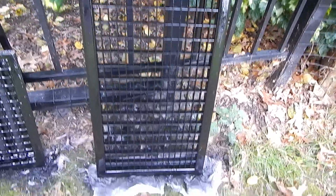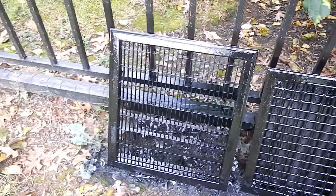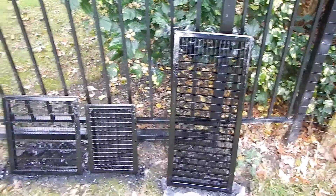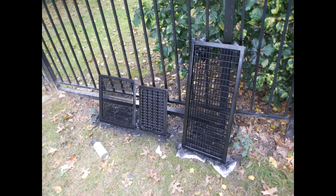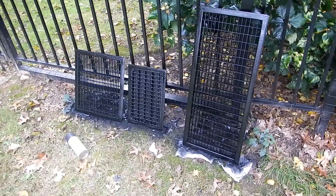Not too bad. Got the final coat on now, I just gotta let it dry.